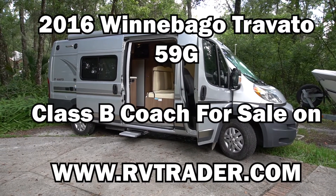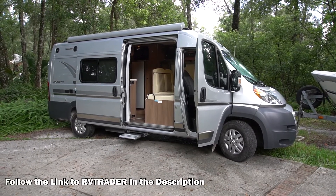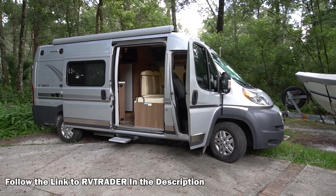This is my 2016 Travato 59G from Winnebago that I have for sale on RVTrader. I'm just going to take a quick tour of my 59G here so you can see the condition that it's in.